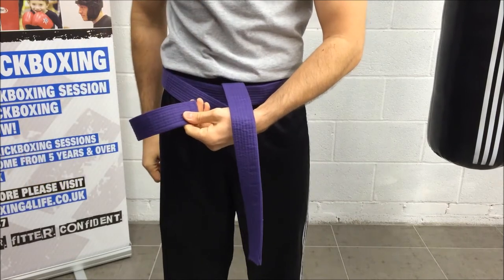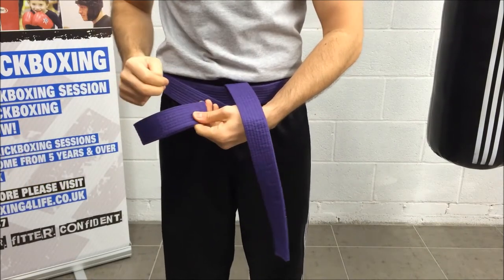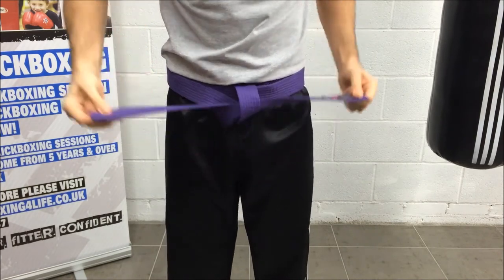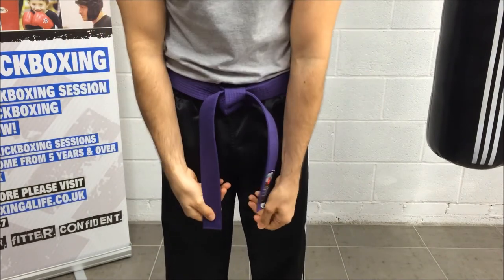I'm going to turn it in on itself with my left hand underneath the longer side. I form a heart or kidney shape, I pull through and as I pull I tie down.